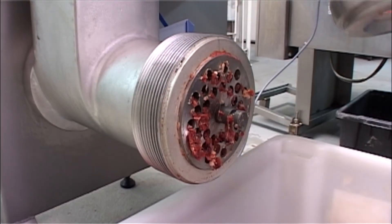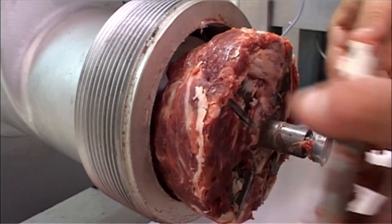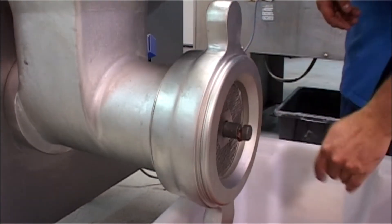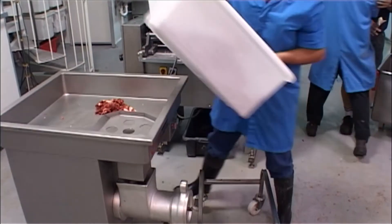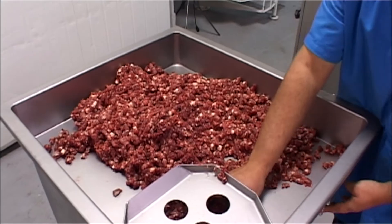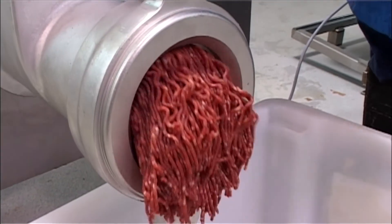Both models can be upgraded by incorporating the removable guard and feet chute assembly for super efficient cleaning and sanitation. It's cleverly designed to eliminate any possibility of debris or bacteria eluding the cleaning process.